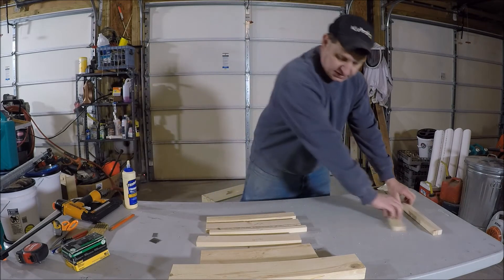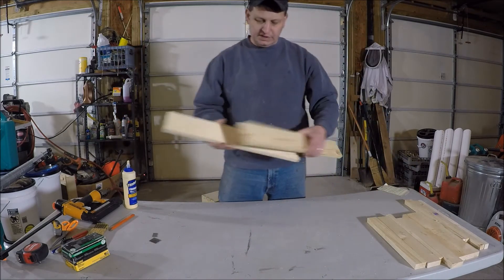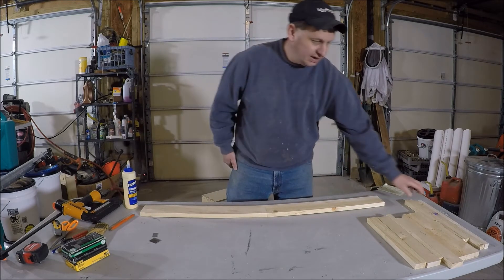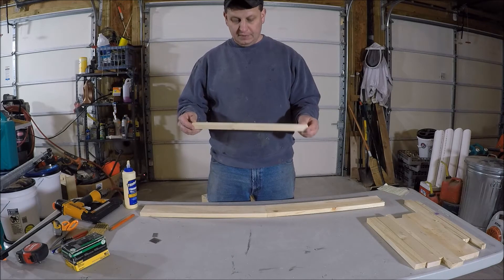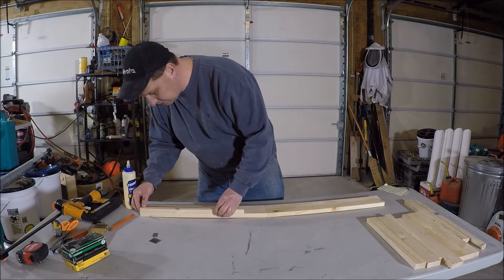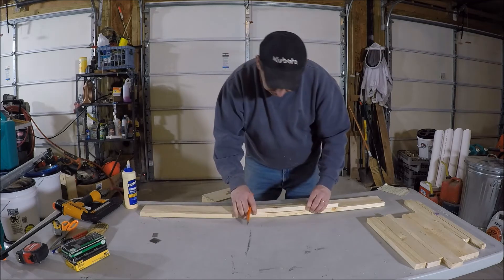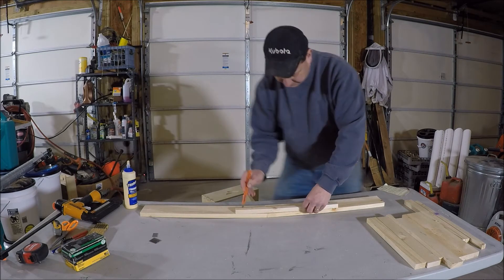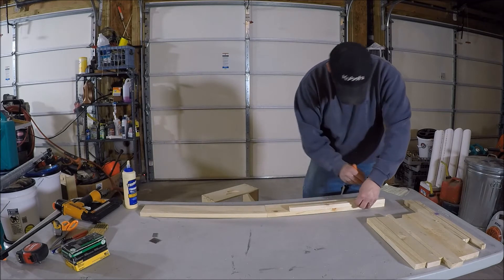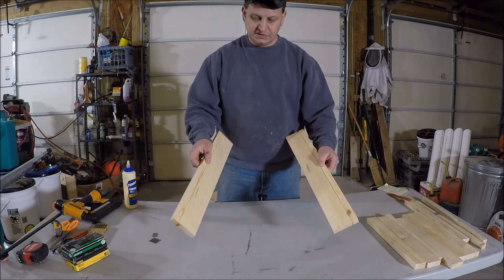We're going to set these pieces out and get started. We're going to take the two sides and set them side by side. I need about a three-quarter inch line, so I'm going to take my three-quarter by three-quarter board, set it to the top flush, and take a pencil and draw a line all the way down both pieces. That's done. Now I'm going to set these to the side - the line faces downwards and into the center.